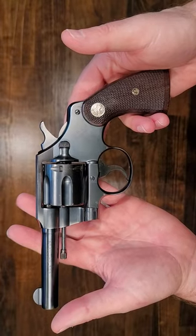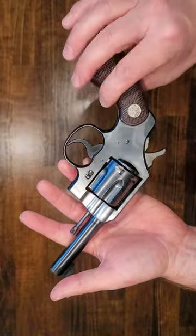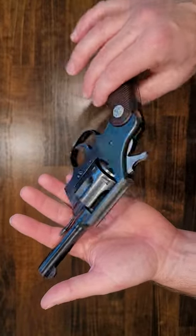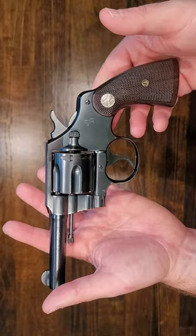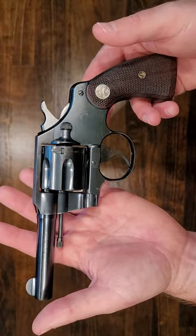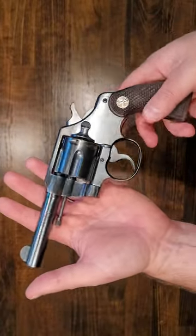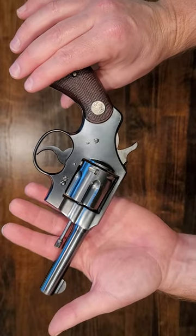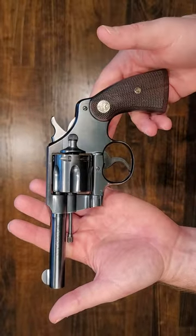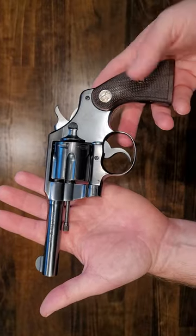If you guys remember the movie Indiana Jones and the Temple of Doom, in the early scenes when he's in the car driving away with the blonde girl and the little kid who's driving — Indiana Jones, aka Harrison Ford, is actually shooting out the window with this specific pistol. He's using an Official Police in this four-inch barrel model. So I thought it would be fun to have something like that because it's one of my favorite movies, but here it is.